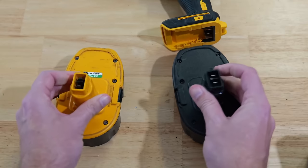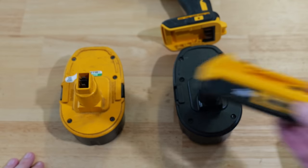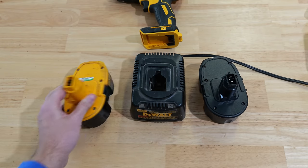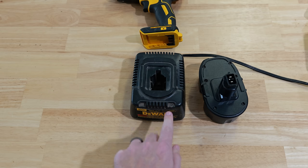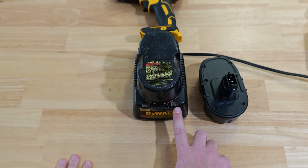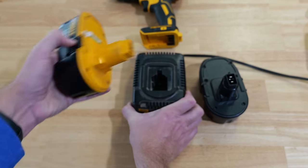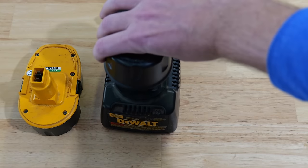Now we're going to move on to the 18 volt batteries, which a lot of Ryobi tools take. As you can see there's a huge difference between these and the 20 volt batteries, so the process is going to be a little different. My dead 18 volt is over here and my fully charged battery is over here. When I insert the dead one into the charger the red light is not blinking.